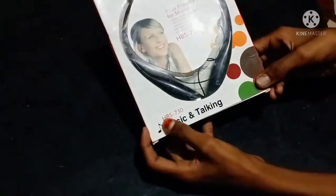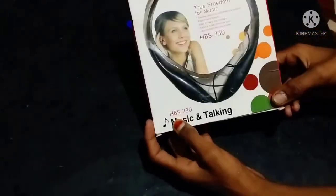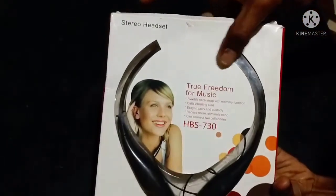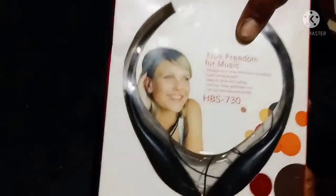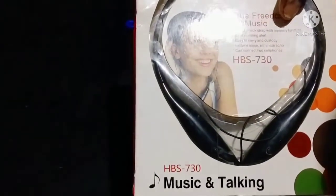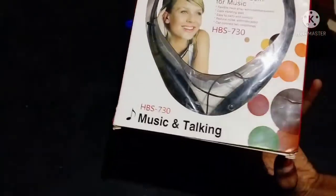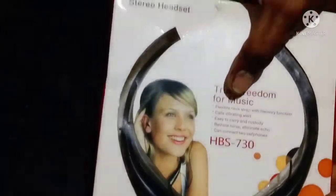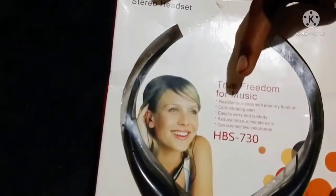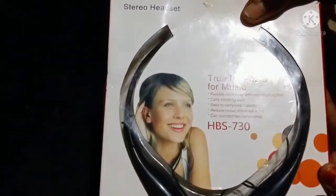We are going to connect to our cell and get true freedom for music. We are going to get a flexible neck strap with memory function. We can also get a call and vibrate feature and connect to the headset.